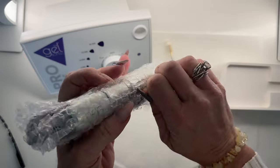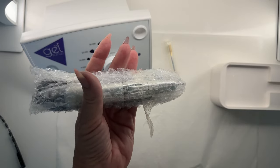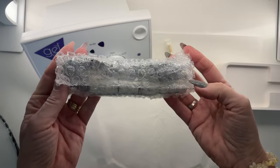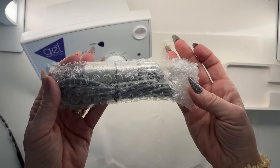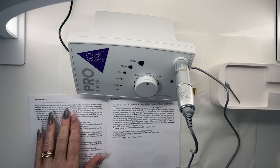So what I'm going to do is I'm just going to click off screen here and I'm going to get this unpackaged, and then we can all take a look at this together. Okay, here it is. Wow, this is so exciting.